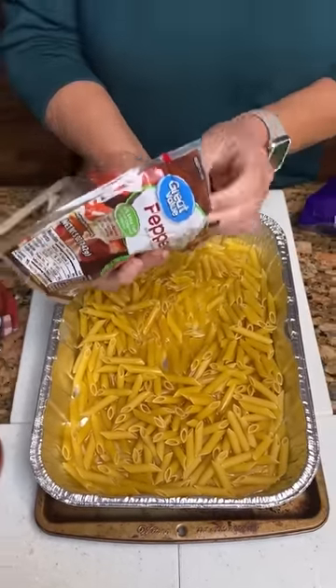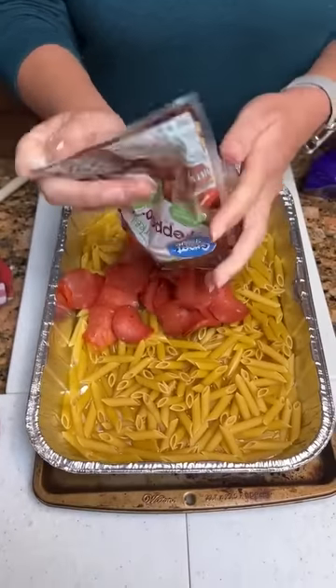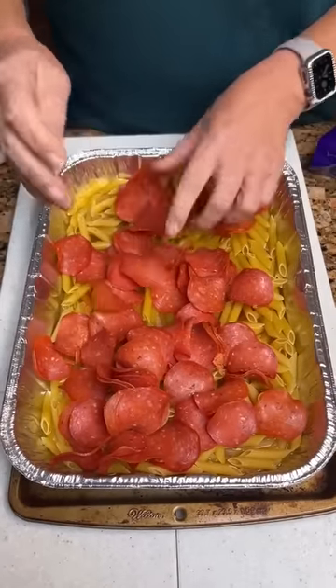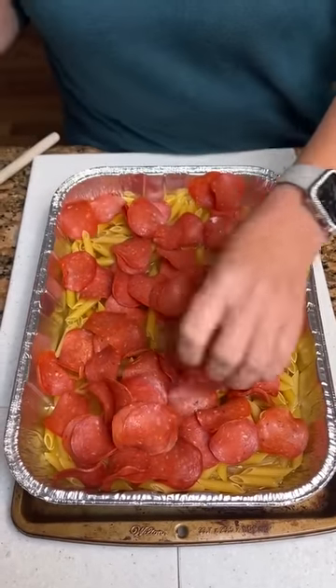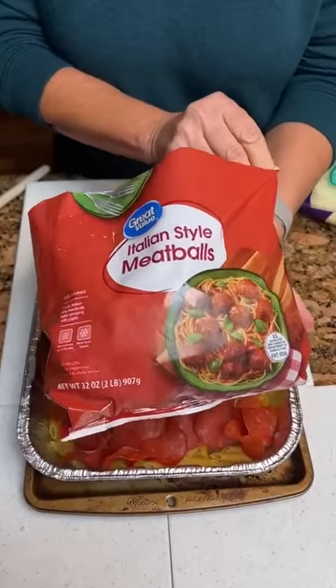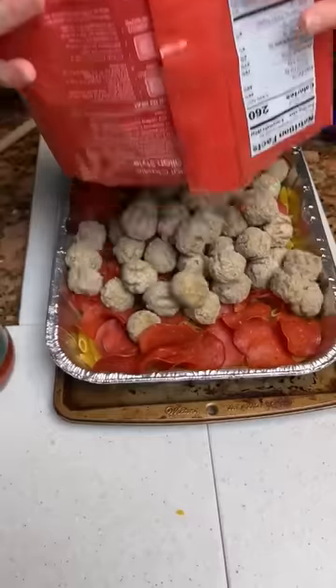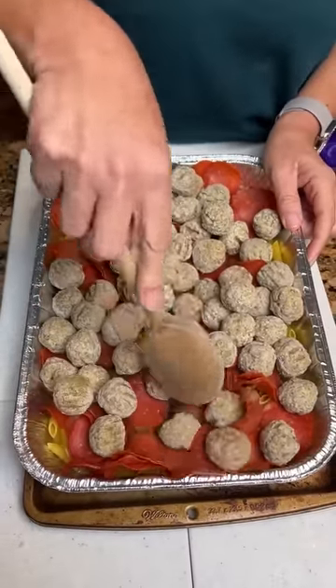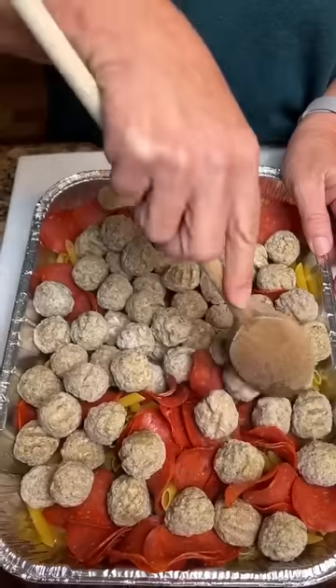Well, if we can get it out — I think it's tough to get out. Then you're just gonna kind of spread that out. It's quite a few pepperonis. And then we're gonna take a bag of meatballs, Italian style, and our pan is loading up quick. So we got the penne pasta and the meatballs.